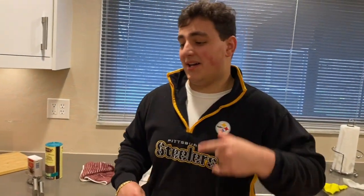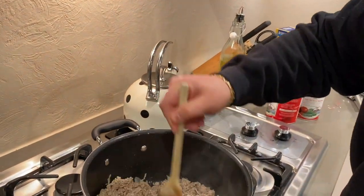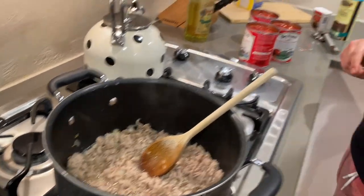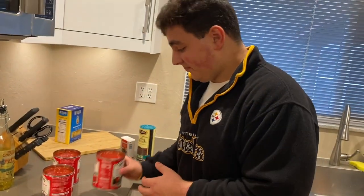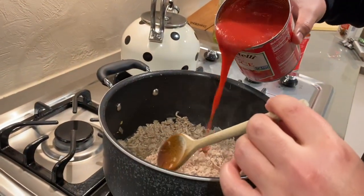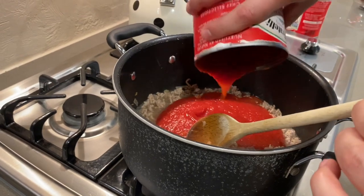Now that the veal is about cooked down, there's no pink left — just a little bit of pink, doesn't matter. Looks good. So here we're going to add the sauce now. You want to add it pretty slowly so it doesn't splatter up. We'll go ahead and start to add the sauce here.